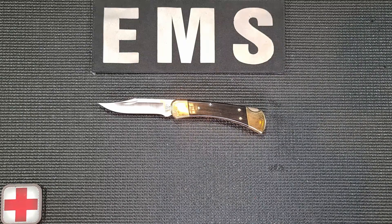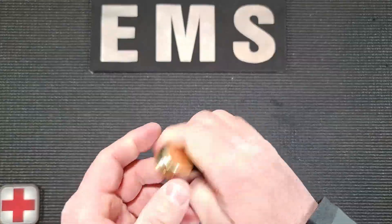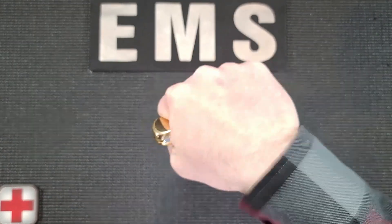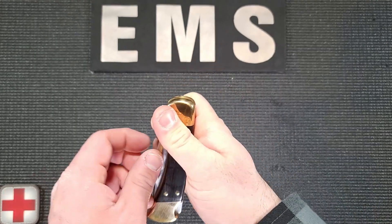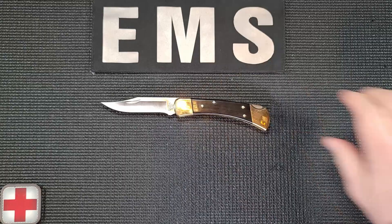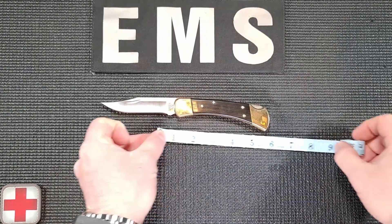The 110 weighs 7.2 ounces — for the rest of the planet that's 200 grams — allowing this classic folder to double as a hammer or a fist load for when you have to knock extra loud on granny's door for that 26-alpha that just puts you into two hours of OT. The knife is just under five inches when closed and a boot eight and a half when open.